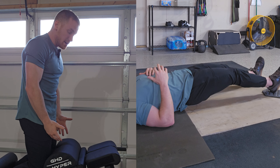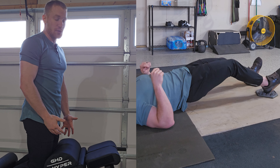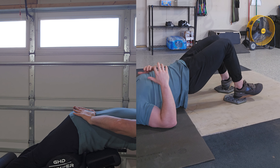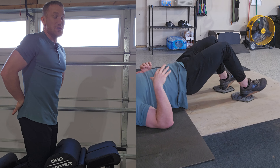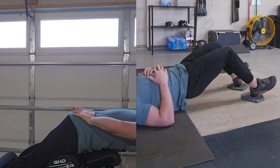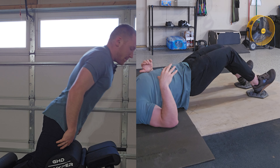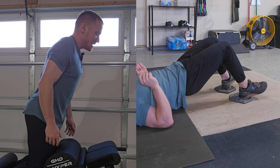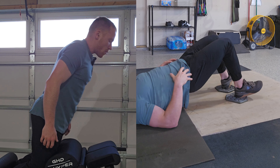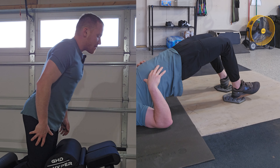For me, I'm doing GHRs — glute ham raises. Nice, slow stretch, curl myself up, focusing on keeping my lower back nice and tight. As you can see to my side, I have another exercise going at the same time using a slider or a ball. You can do your leg curls that way, really trying to focus on getting those hamstrings ready. Most of the time people don't give their hamstrings enough effort, and when it comes to their lower body days, they fall behind. So we warm things up with our hamstrings, get them doing 10 or so reps, then we'll move on to our first stretch.